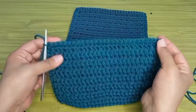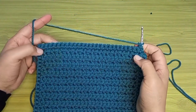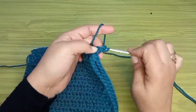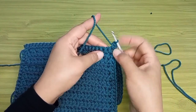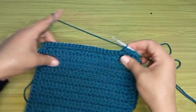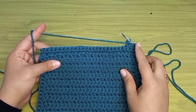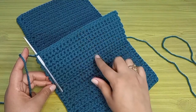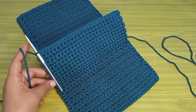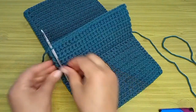اشتغلت أول سطر. بعد كده بارتفع سلسلة وبلف الشغل وهبدأ أشتغل عدد من السطور لحد ما أوصل للمقاس اللي أنا عايزاه. بدخل على طول في كل غرزة باشتغل فيها غرزة حشو تحت الارتفاع. اشتغلت أحداشر سطر على الخمسة وعشرين غرزة. عدد الغرز في الجزء ده خمسة وعشرين غرزة. بقى الشكل زي ما أنتم شايفين. هنقص الخيط وبسحبه من آخر حلقة عشان أثبته.